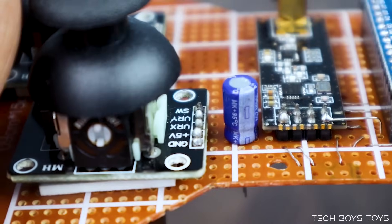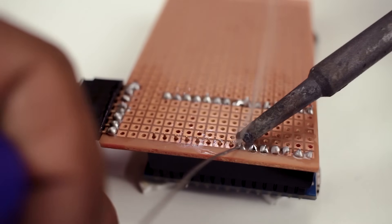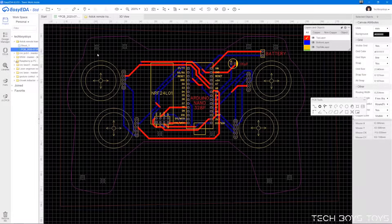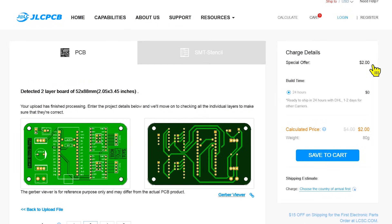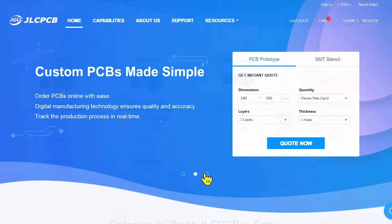Before I show you five more projects, if you are thinking these projects are too complicated to make, let me tell you that you don't need to work hard. I already made custom designed PCBs for these projects and uploaded the Gerber file on JLC PCB to make your work easy and error free. Please check the link for custom PCBs and you can directly order from JLC PCB. They are also providing SMT assembling services as well.